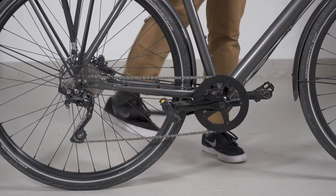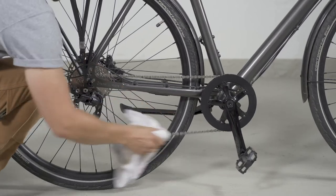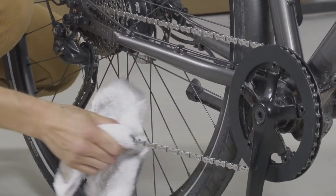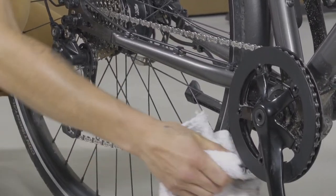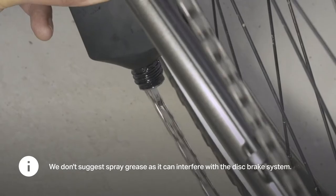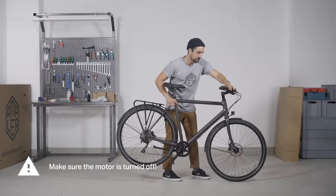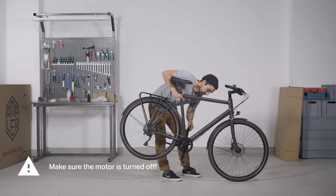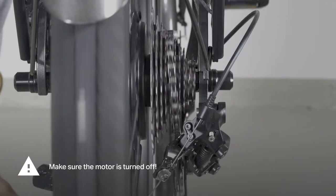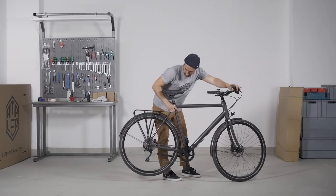Before applying grease, you should first clean the chain with a fleece or old rag. Repeat this every couple of weeks. A carbon belt drive does not need any oil; however, it needs to be cleaned with water and some washing liquid once in a while. After cleaning the chain, apply oil and spread it throughout. Shift through the gears to spread it over the sprockets, then remove excess oil with a rag.